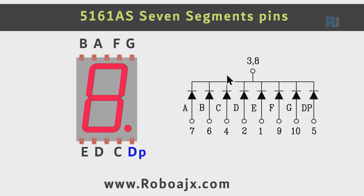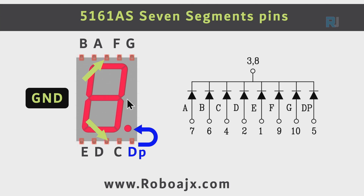The seven segment display we are using is model 5161AS, which has a common cathode. As mentioned before, this is an LED — the cathode side has a line and all cathodes are connected together, hence common cathode. Each element A, B, C, D, E, F, G, and DP is an LED. The pins on the package are laid out accordingly, with two ground pins — the middle pin at the top and the middle pin at the bottom.